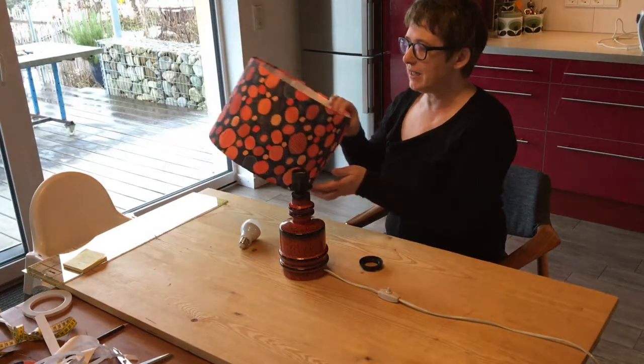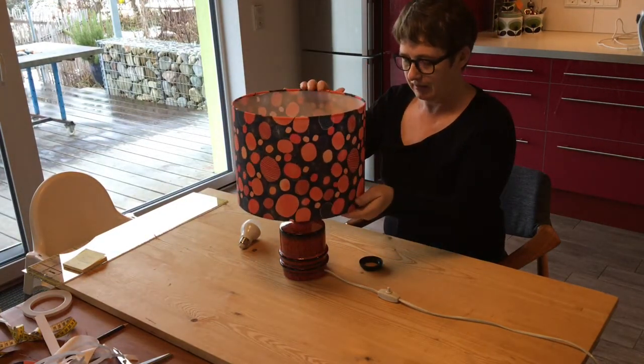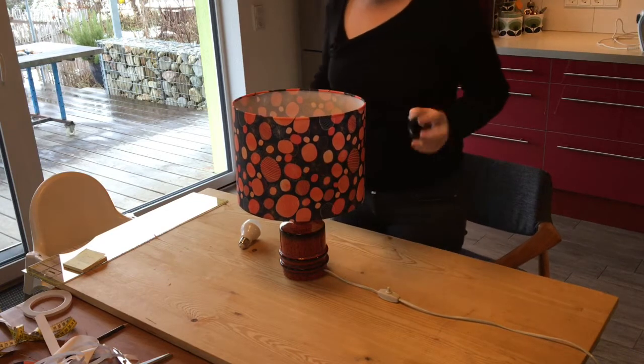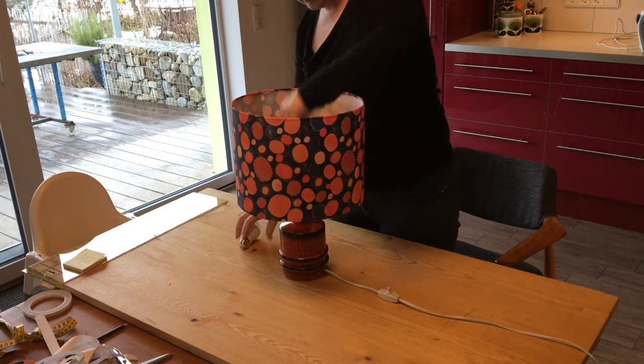My lampshade is ready and done. All I've got to do now is put it on top of the lamp. I've got to screw it into place, and I've got my bulb.